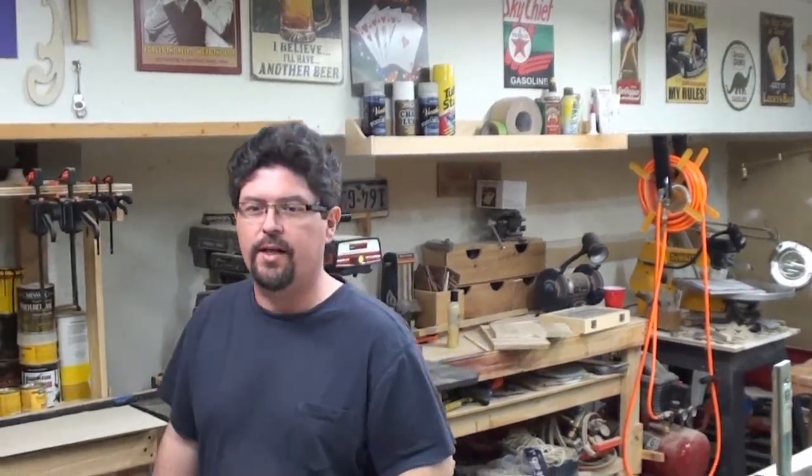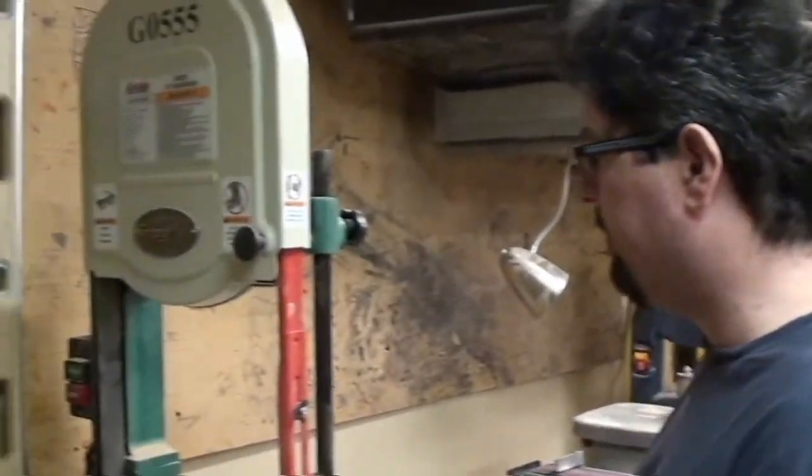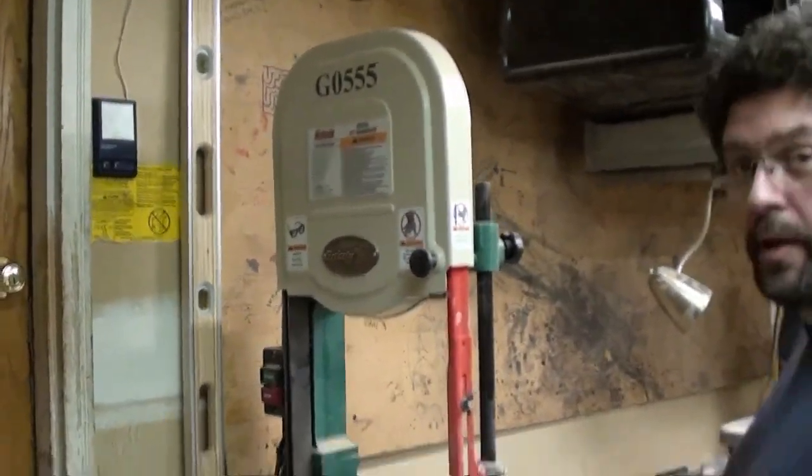Let's start right next to where the camera's at — this is my bandsaw. It's just a Grizzly 555. I really do enjoy it a lot. For the price of it, you really can't beat it.